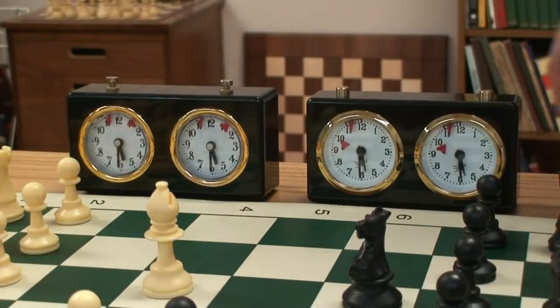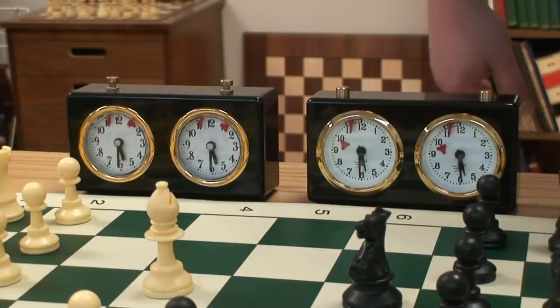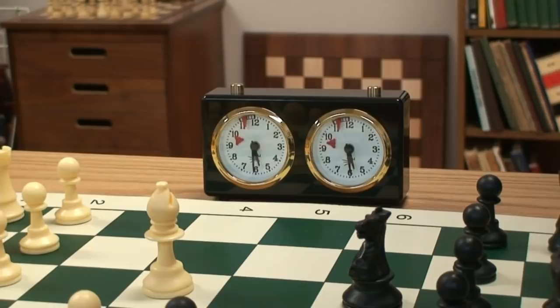Here's a quick introduction into how to set and use an analog chess clock. There are two types right here, but I'd like to focus on my favorite clock in the analog category, which is the classic chess clock.